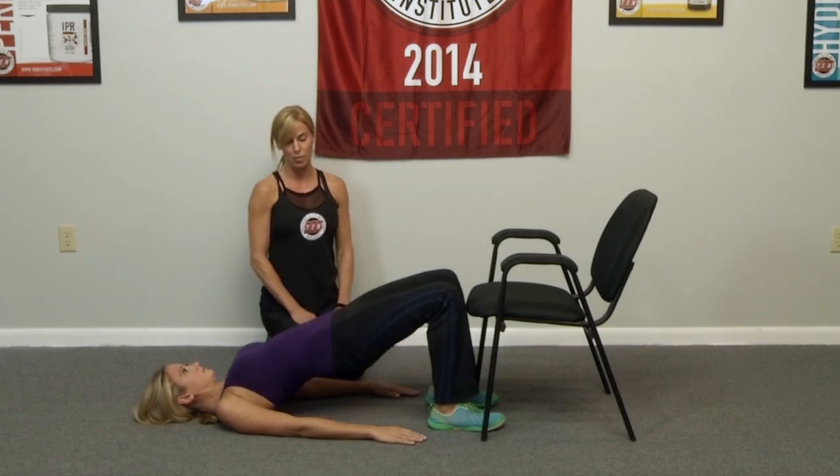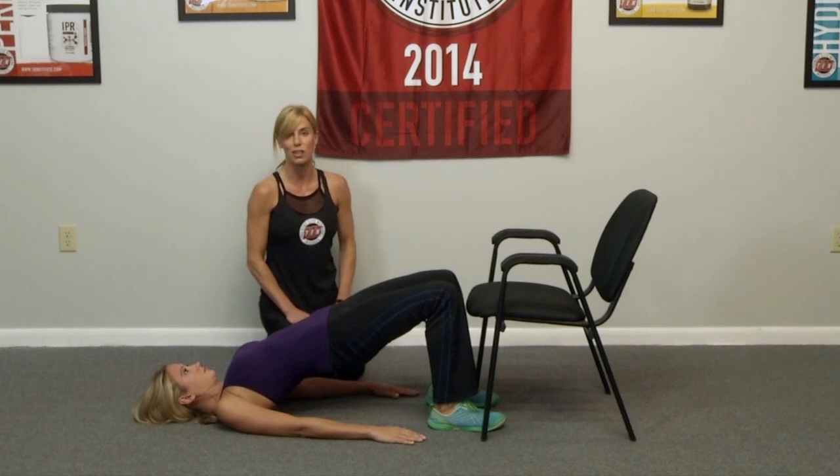Go ahead and come up a couple more times and hold at the top. Squeeze, maximizing the isometric hold, the gluteal fold, and the hamstring. And back down.